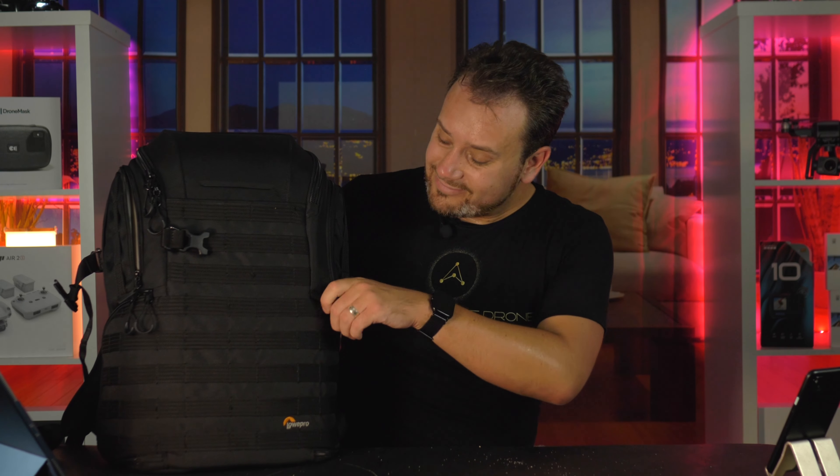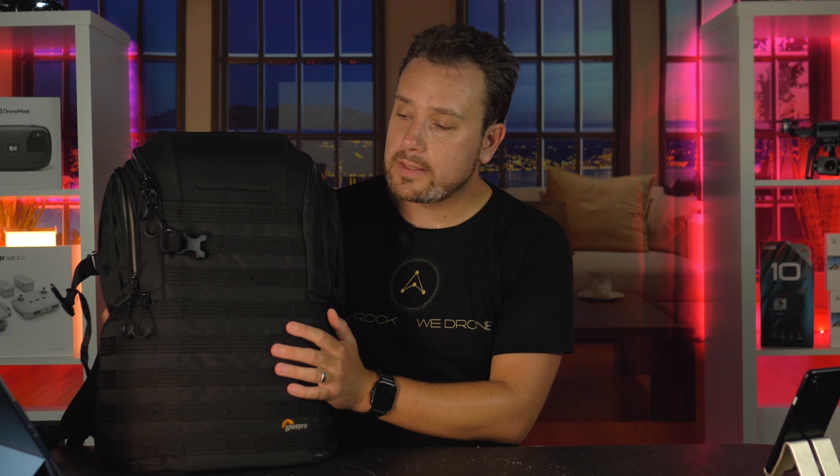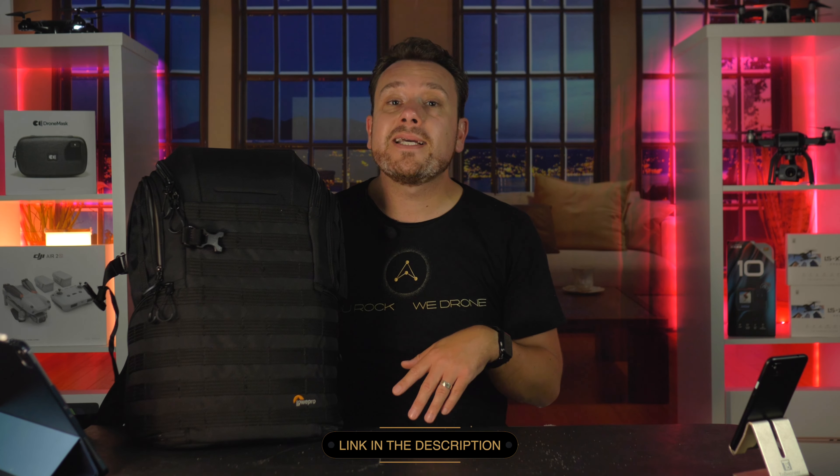That's all I have on the LowePro Pro Tactic BP 450 AW2. Overall it's a great backpack. Would I spend $380 on it? Nope. $200? Yeah, just about — maybe a little cheaper would be great, but if you really need a lot of pockets this is the backpack for you. You can do a lot with it and it will last. If you found this helpful hit the thumbs up — YouTube really likes it. Links are below; buying through them supports the channel at no extra cost. Consider subscribing, as I've been reviewing other backpacks that are either published or coming soon.